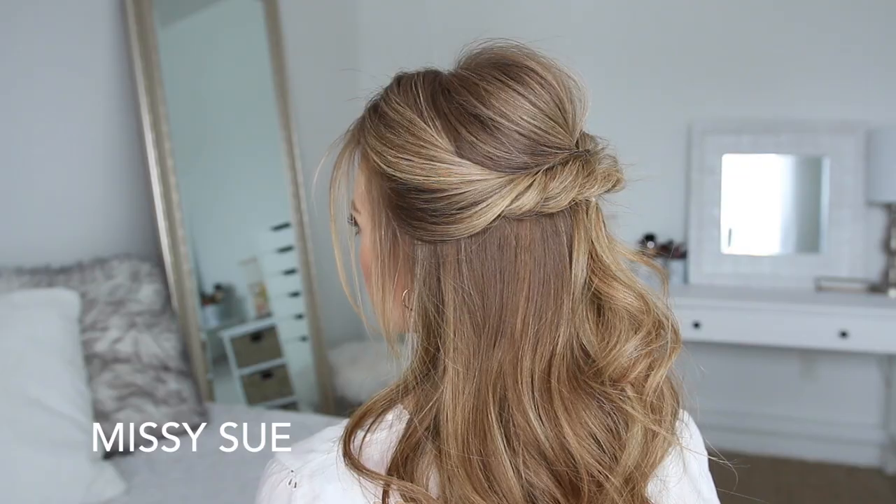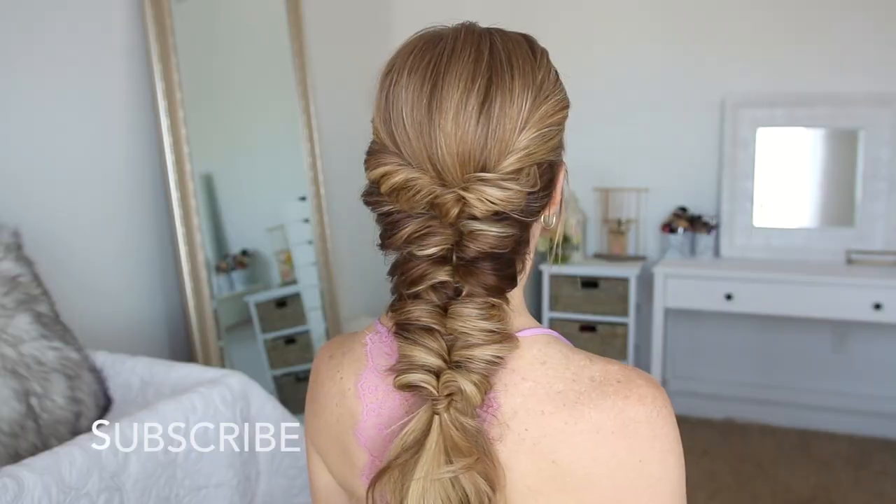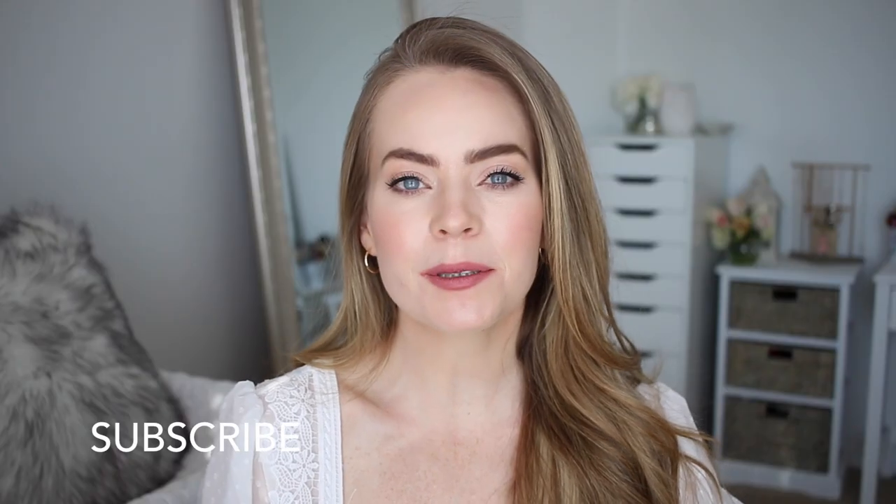Hey guys, it's Missy. Thank you for watching. Today's tutorial is a bunch of different hairstyles using the topsy tail technique. I really hope you enjoy today's video — be sure to subscribe to my channel if you're new.